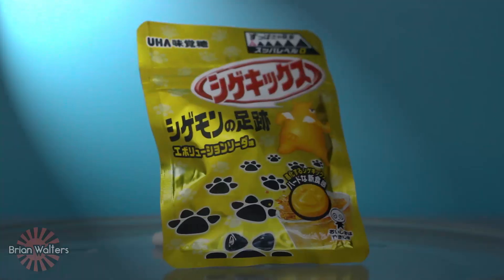Alright, so today I have a very famous Japanese sour gummy. It's called Shigekix, and this is Evolution Soda-ji — Evolution Soda flavor. What is Evolution Soda? I have no idea. So this is a really famous sour gummy candy. Out of 5 levels, it's a level 0 for some reason. I have no idea if Evolution Soda is not sour at all. But let's find out what this is all about.